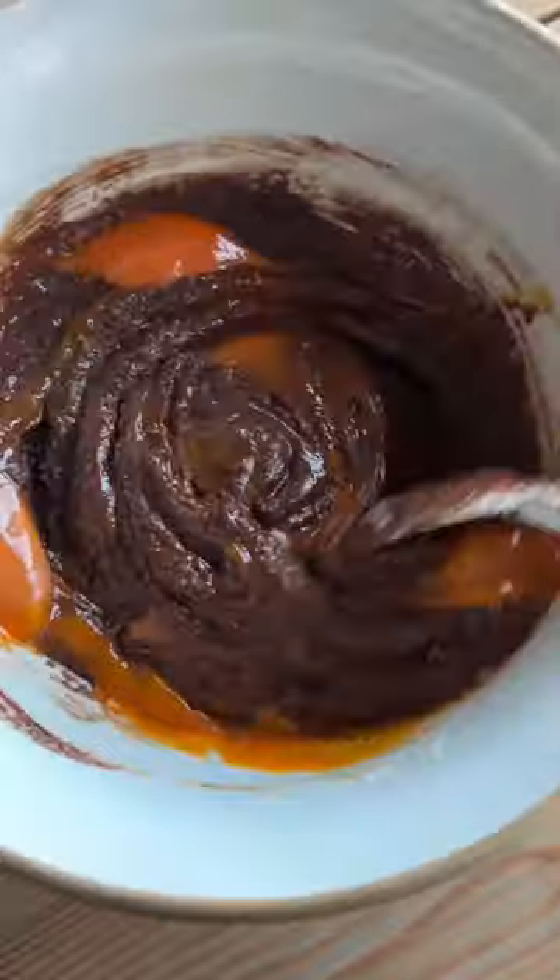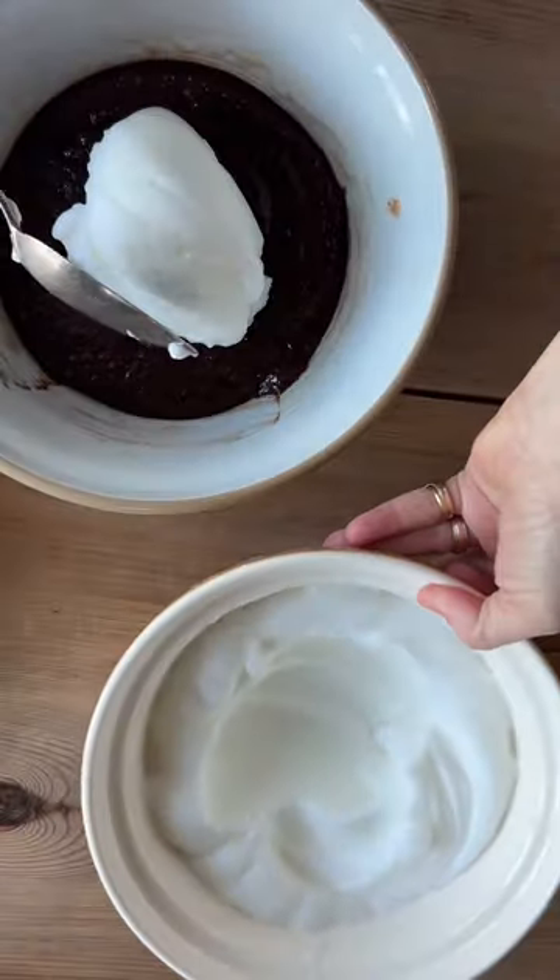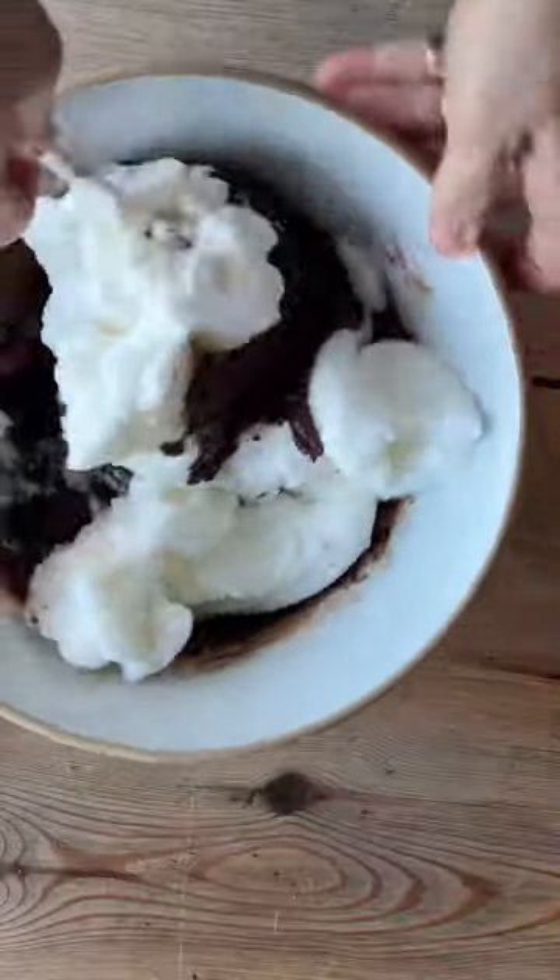Whisk the egg whites until they form soft peaks and stir one spoonful into the chocolate mixture to lighten it, as this makes it easier to fold in the remaining whites.